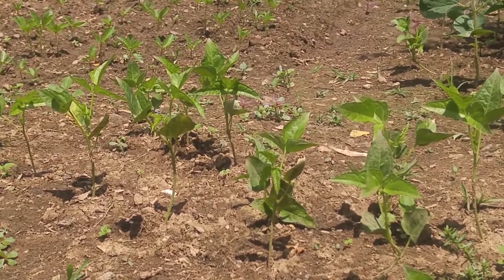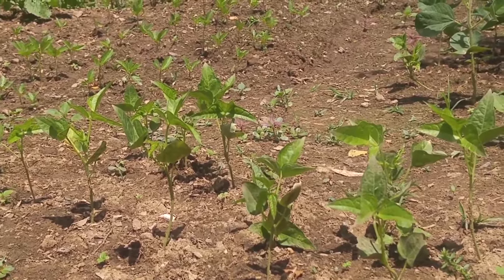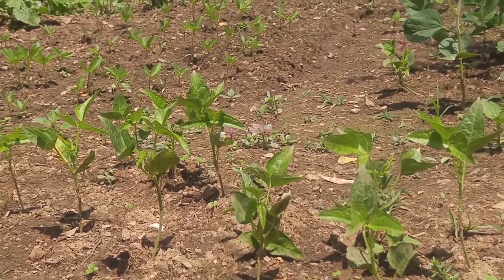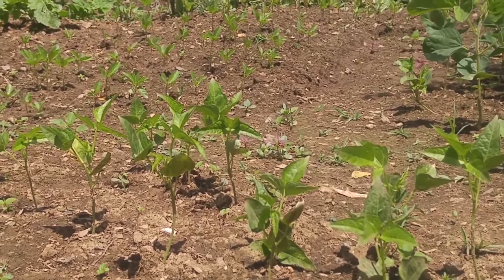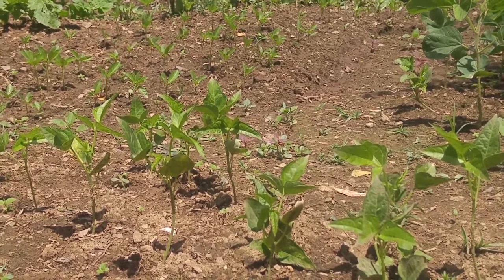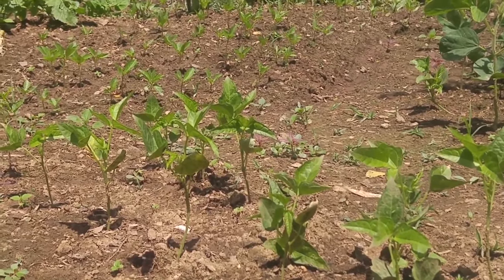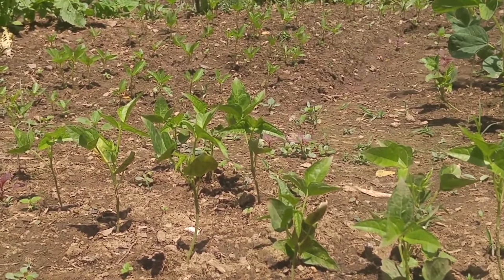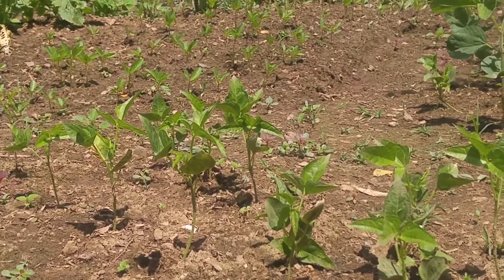The adzuki bean — another variety is called Vase beans. The adzuki bean is grown mainly for dried red beans, which are used in Asian soups and sweet paste. Young green beans can also be prepared like French fillet beans.